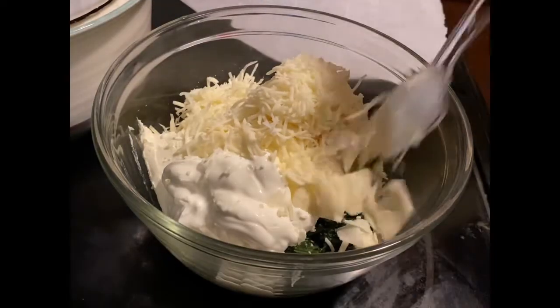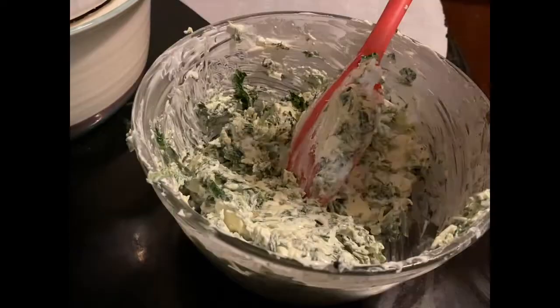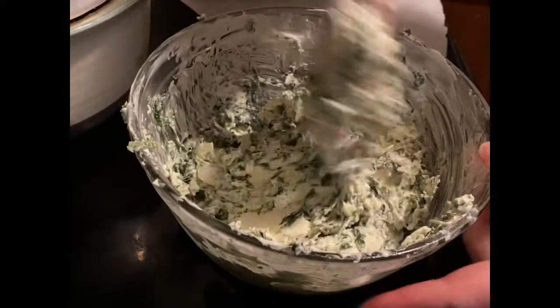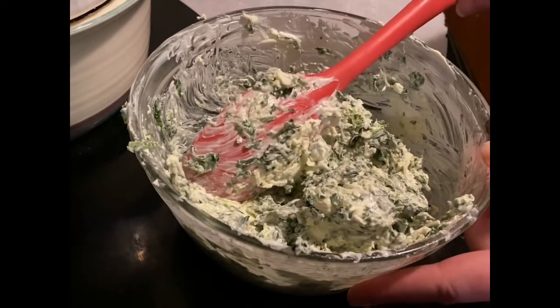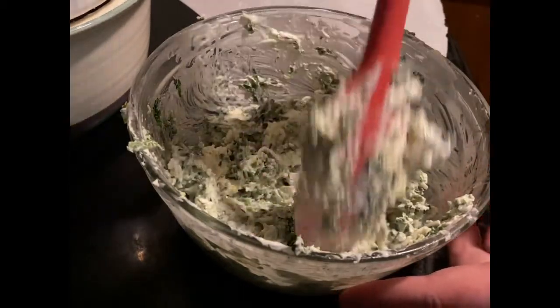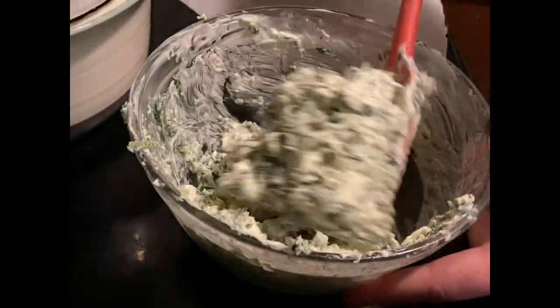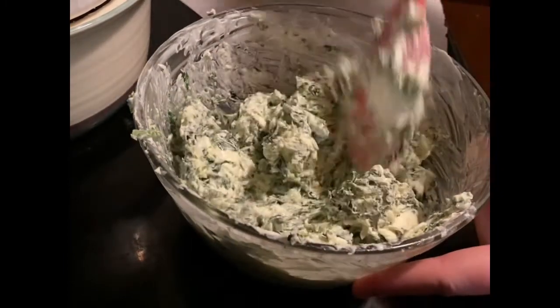Let me just mix this up and then we'll see what our next steps are. What would be totally cute in this recipe is some sun-dried tomatoes, or fire-roasted peppers cut up really fine, or pimentos added to this for a little bit of color - you'll see why the color would be so awesome in just a few moments.